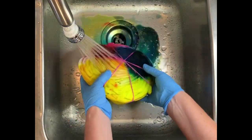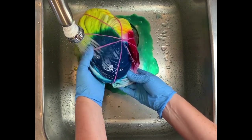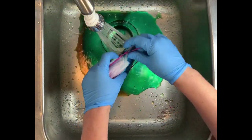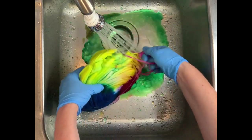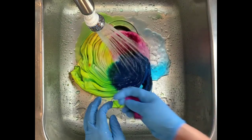I let this shirt sit out on the patio for about four days. I was pretty frustrated by the fact that I had used the thickened dye for the ice cube, so I wasn't going to do anything with this shirt — but I was curious to see what the results would be, so I decided to rinse it out.